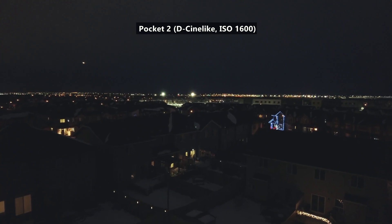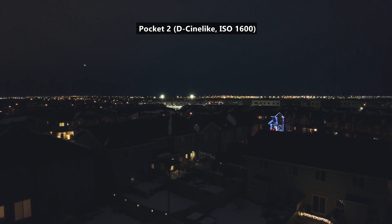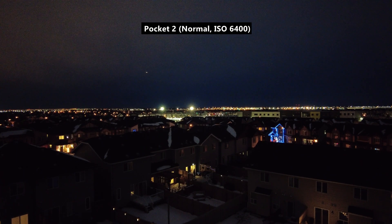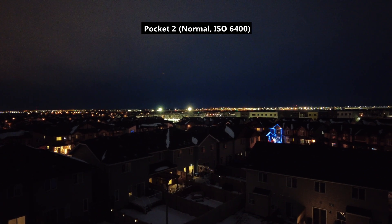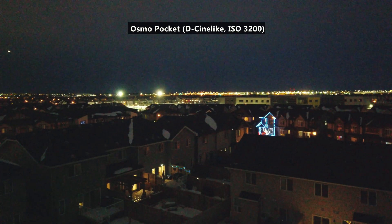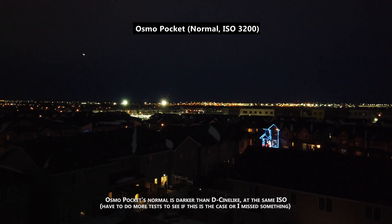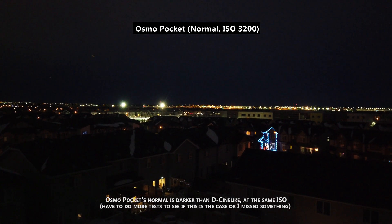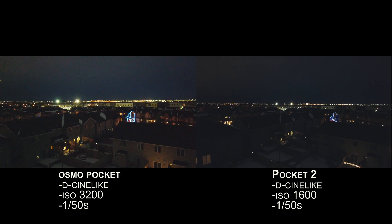For the Pocket 2, I found that the maximum ISO was limited to 1600 for CineLite and 6400 for normal color, whereas the Osmo Pocket has a max ISO of 3200 in both CineLite and normal colors. And this is the main reason why the Pocket 2's footage is darker in very low light situations if you're using CineLite.